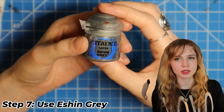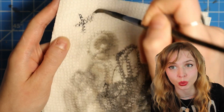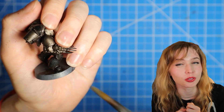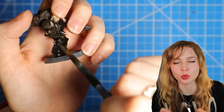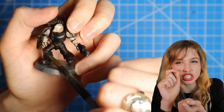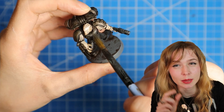Now for the highlights on the black areas, we're going to use Eshin Grey. First, we're going to dry brush it on a paper towel, and then we're going to use that same technique of tapping it on the mini. We want to focus on areas of highlights. If you want it to be a little bit brighter, just tap a little bit more often in that area to fill the paint in a little bit thicker.